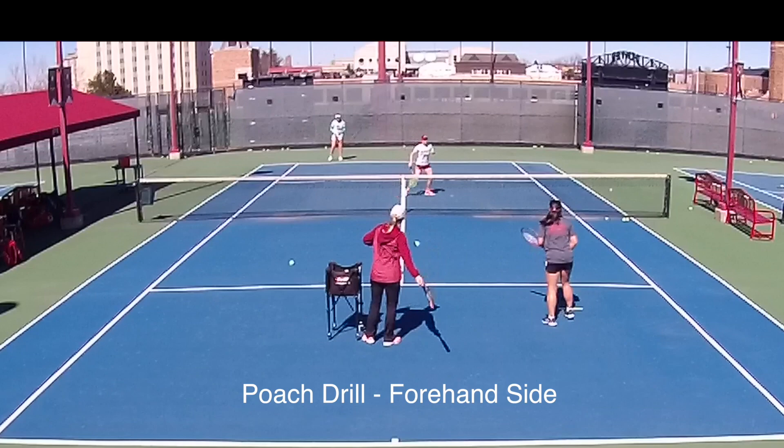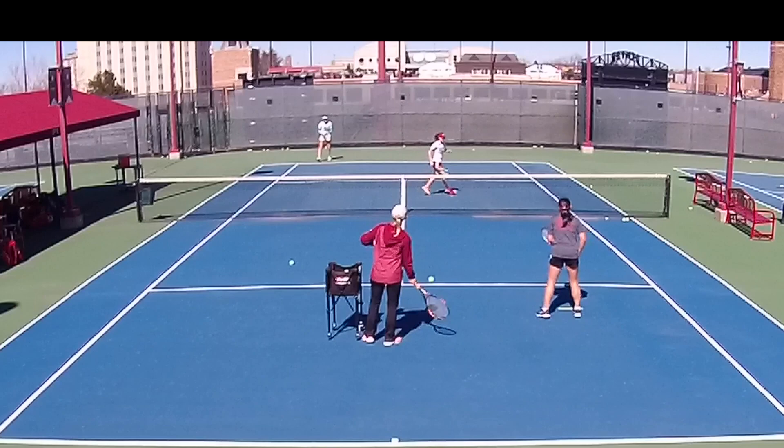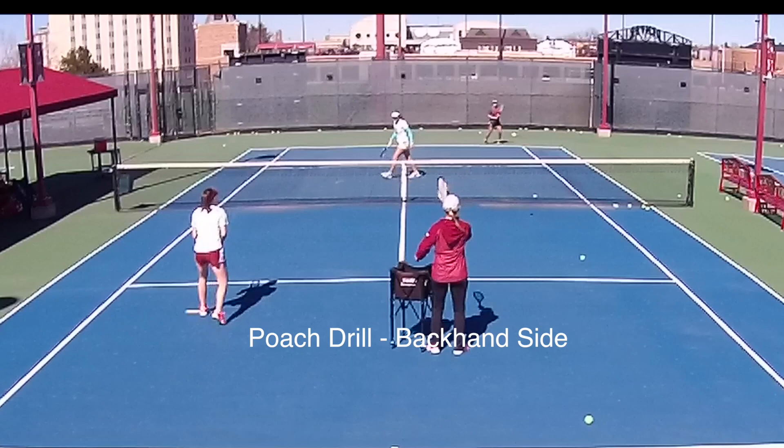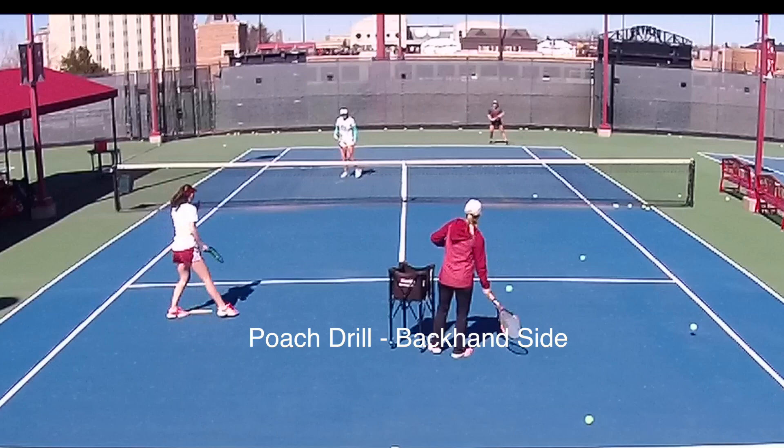This is my favorite drill — the poaching drill. This is for the benefit of the net player as far as anticipating a poach. You can see how the racket looks when it's getting ready to hit the ball. Here we are on the backhand side. That's All-American Julia McLaughlin up there at the net.